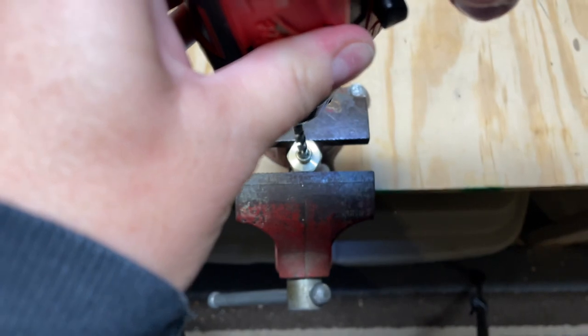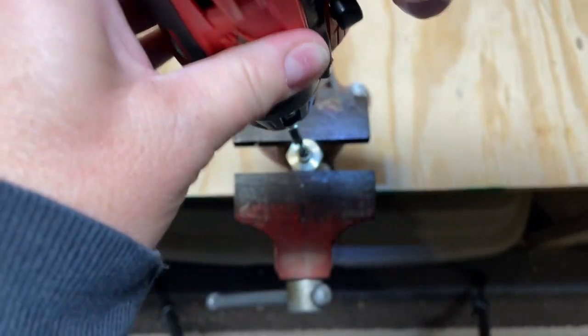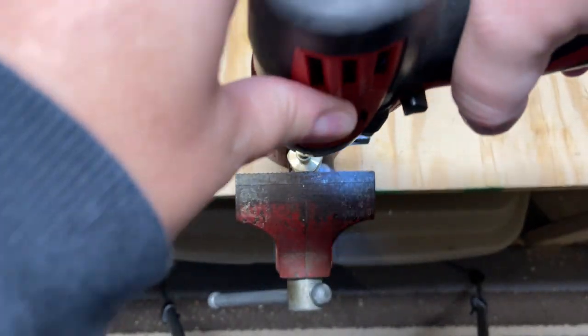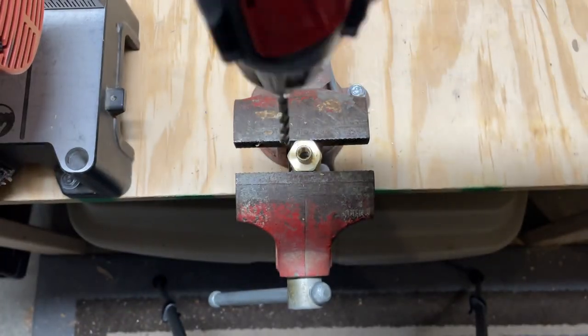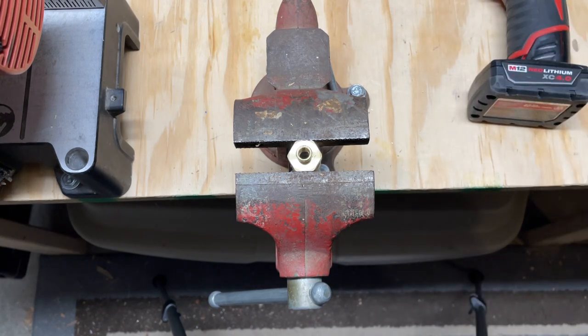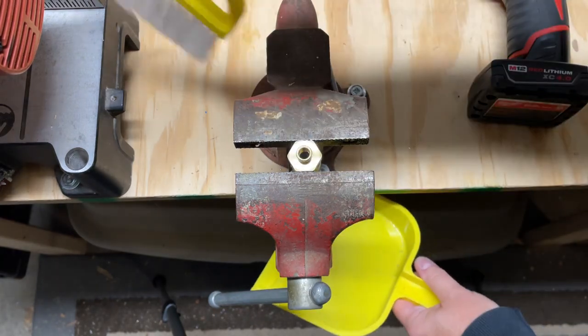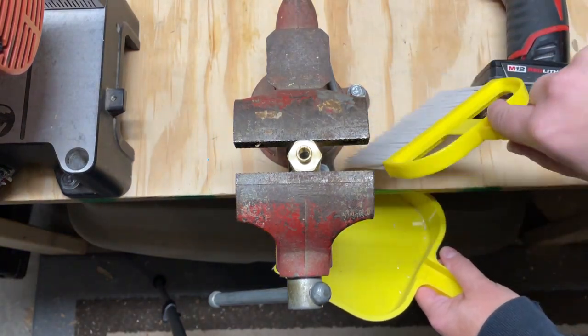I've got my quarter-inch drill bit set on drill. You apply gentle even pressure and you're through - that was it. For those of you who've never drilled before - I used to be one of those people and I'm still not very good at this - it seems scary, but in five seconds you're done.